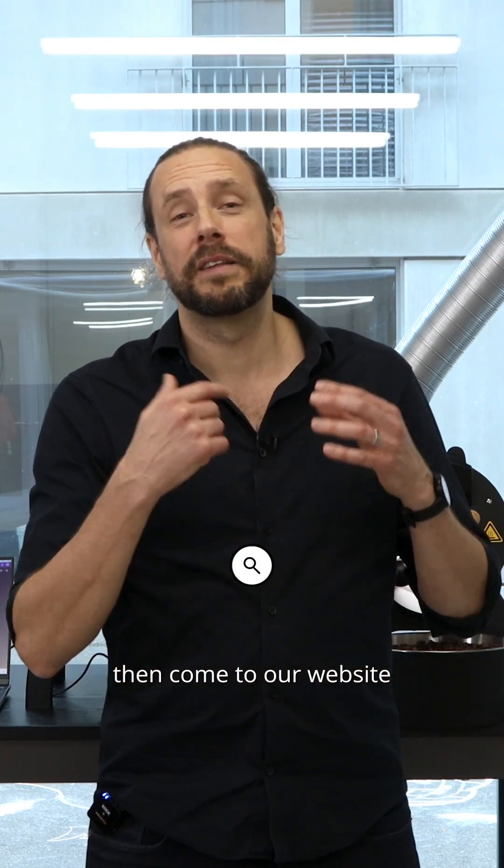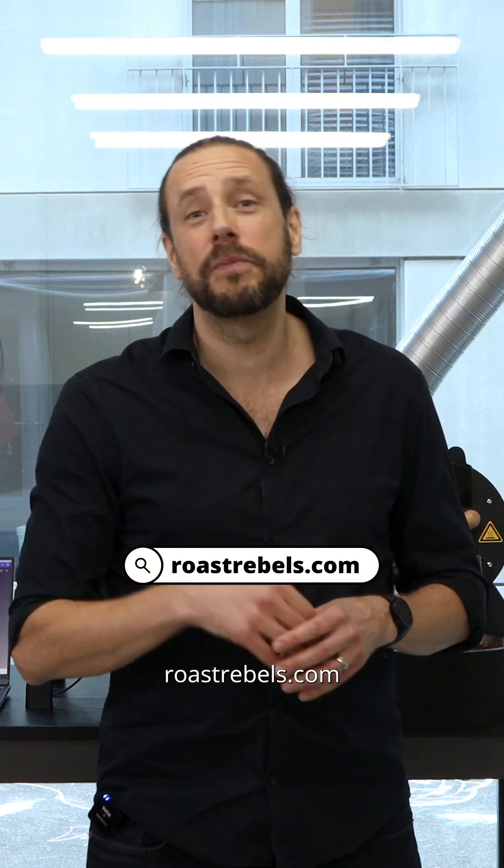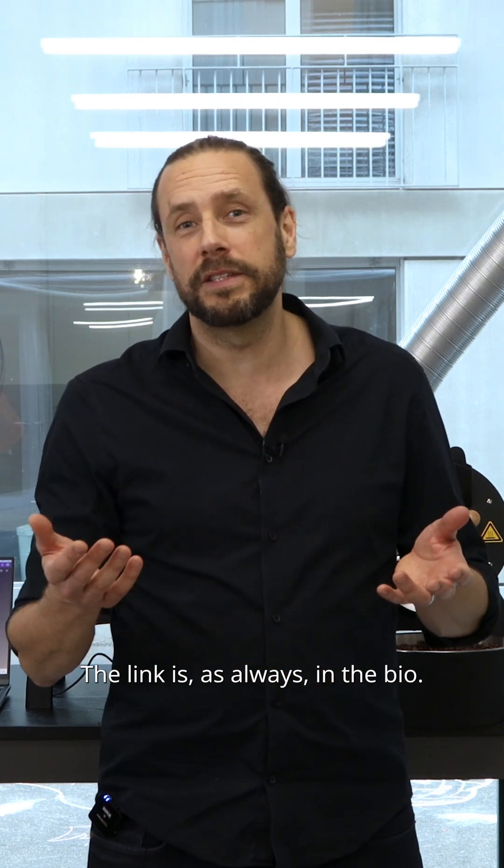If you want to know more about these two machines, come to our website roastravels.com, where you'll find a lot of information and videos on these two machines. The link is as always in the bio.